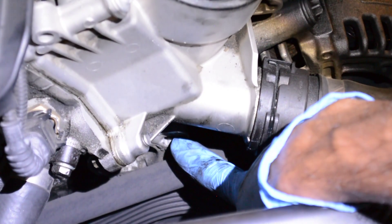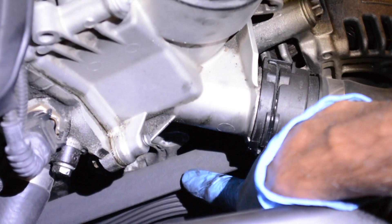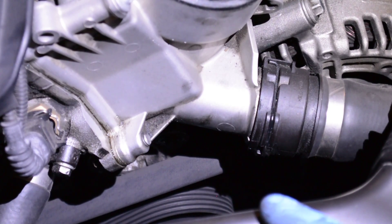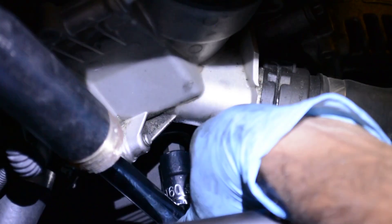You use the T-60 bolt to release the tension on the serpentine belt and then just remove the belt. I've already captured the routing sequence of how the serpentine belt flows. Now I'm just going to remove the tension - this one is really tight.